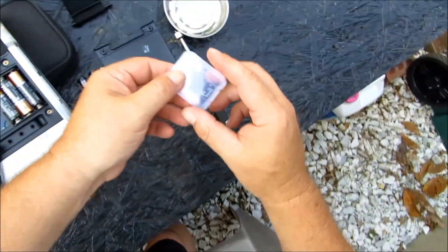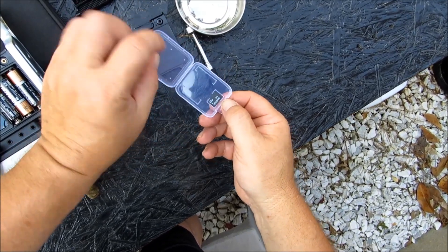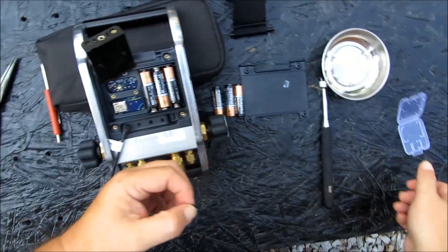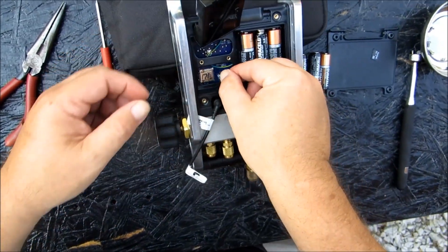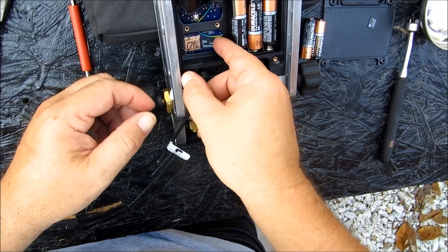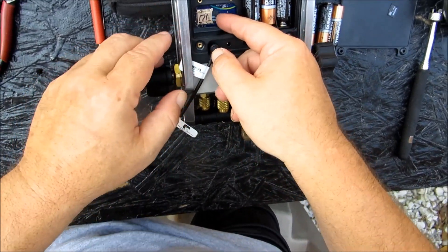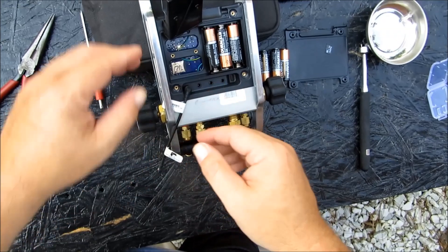We're going to actually take the card that was sent to me here — this is to upgrade. Let's go ahead and slide it in there. Hopefully this will fit. Please bear with me. Alright, here we go. We got it.